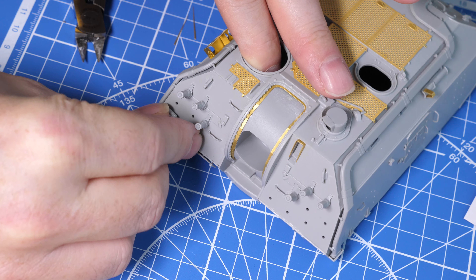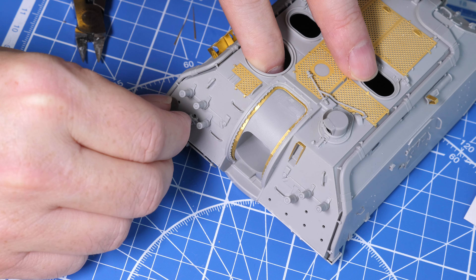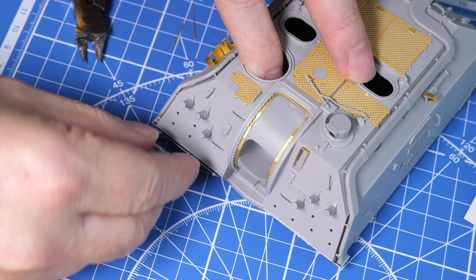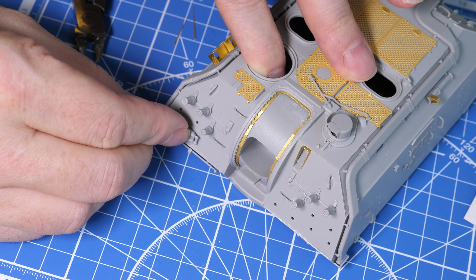I did find out that these spare track links can be glued on no problem whatsoever - there's nothing special about them. Let's glue them on now, especially so that we don't lose them.